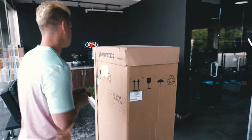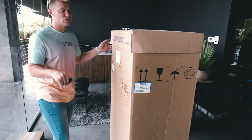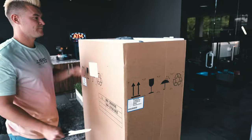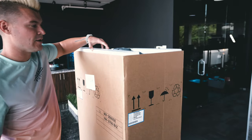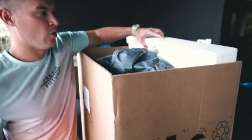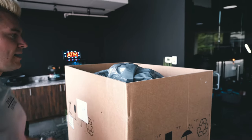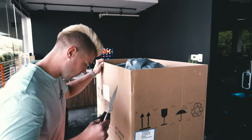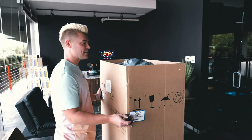So let's go ahead and unbox this ATM, ladies and gentlemen. Cut the straps, pull off the lid. There's going to be some styrofoam in here — pull out the styrofoam. This is where most people get it wrong: most people in this business when they order an ATM, they want to take this and cut it.